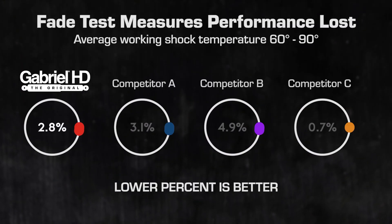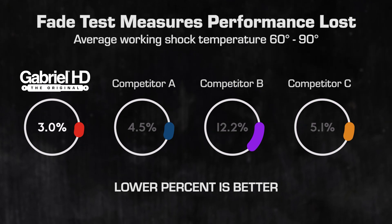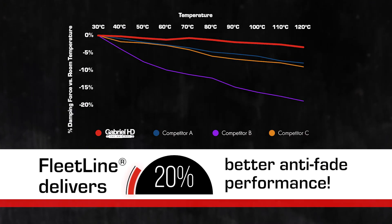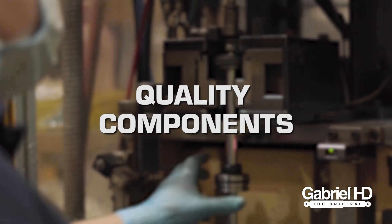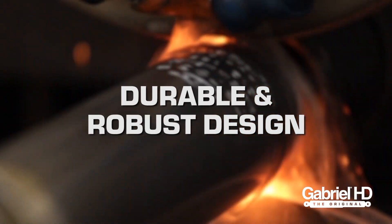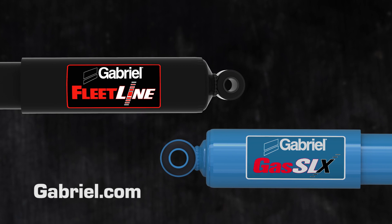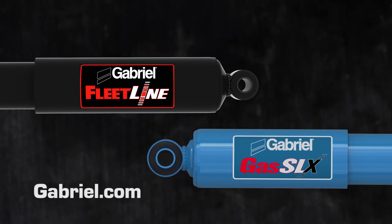Fade performance is something that we take seriously, and that is why Gabriel Fleetline heavy-duty shock absorbers run 20% longer with no fade than our competitors. Quality components, precision engineering, and a durable, robust design make Fleetline and Gas SLX your best choice for your hard-working applications.